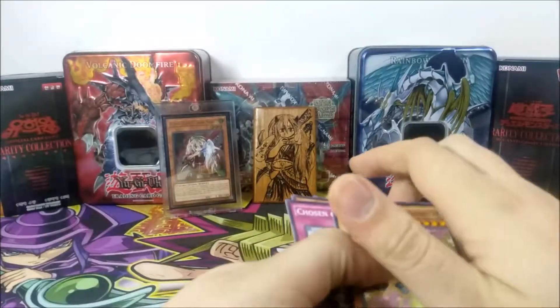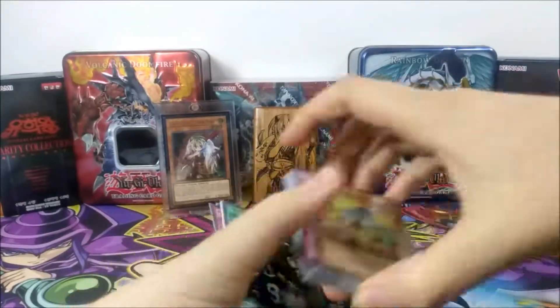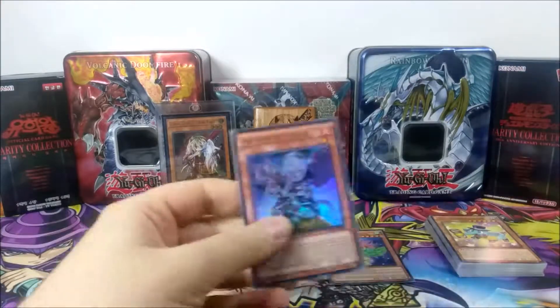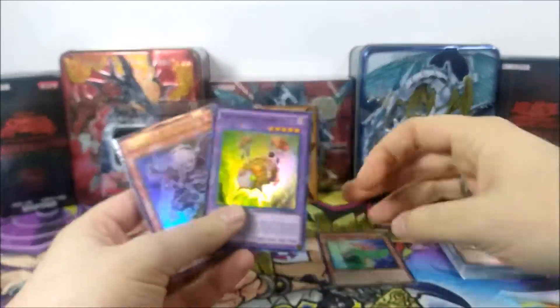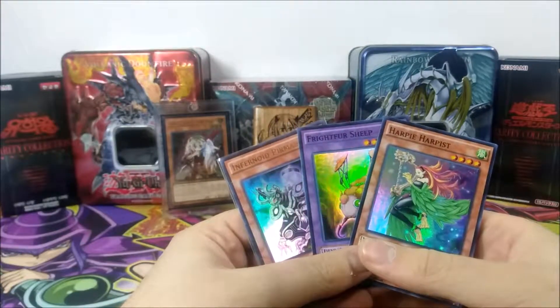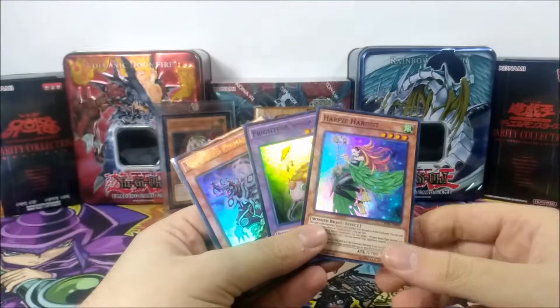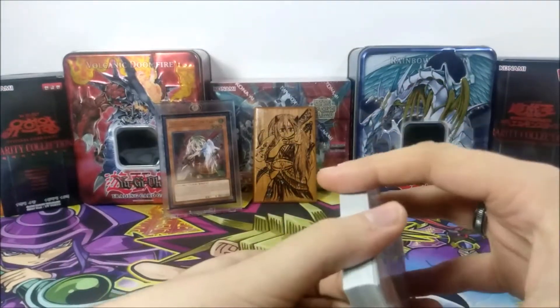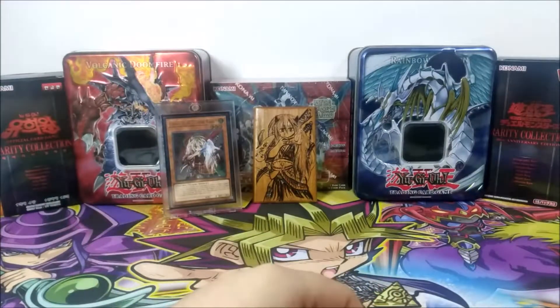Well, okay. So for this one side — the first side of the challenge — we've pulled one Ultra, one Super, and a second Super. So three foils from one side, that's pretty okay. There are 12 packs on one side and usually you get one foil per three packs, so I guess the other side is going to be pretty lucky.